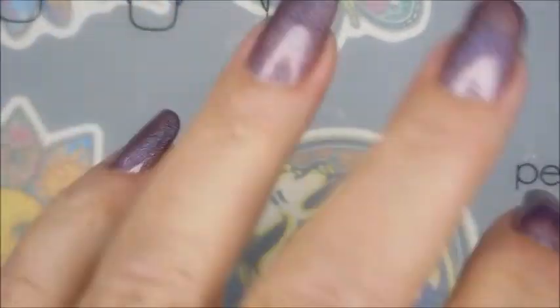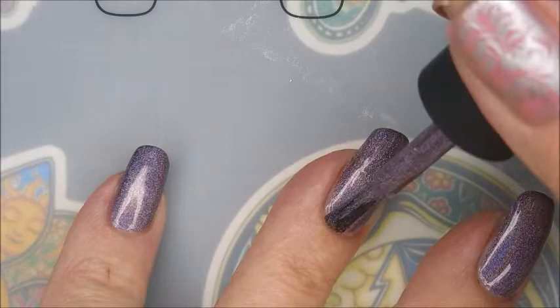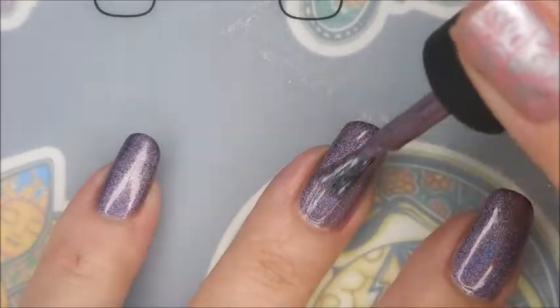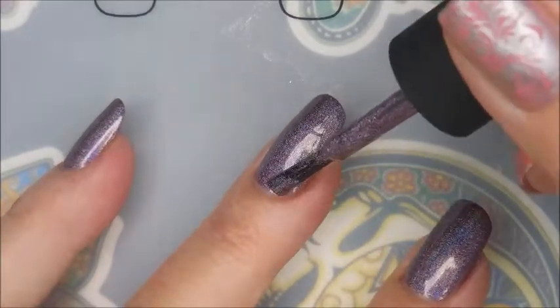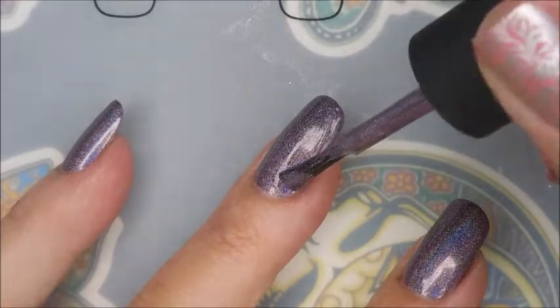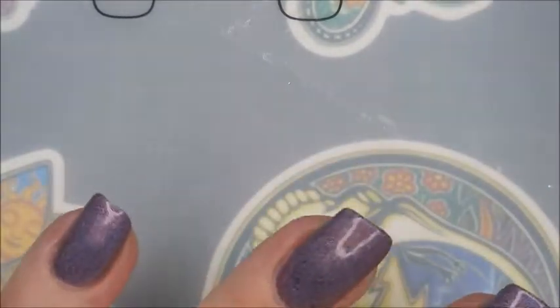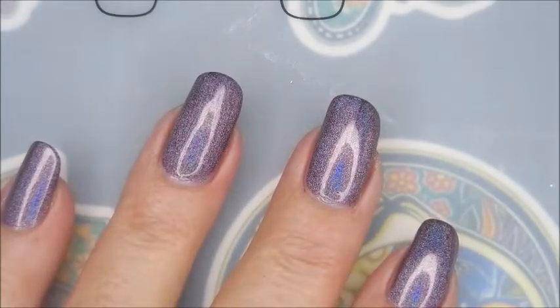There we go with the beautiful first coat and here we go for that second coat. This is a really neat polish. It's purple, but it's silver. It's kind of like a deep eggplant purple, but it's got so much silver going on that it just is a wowing, wowsers kind of polish. Beautiful two coat. Formula's excellent on this one also.